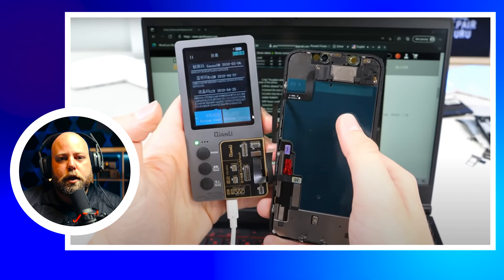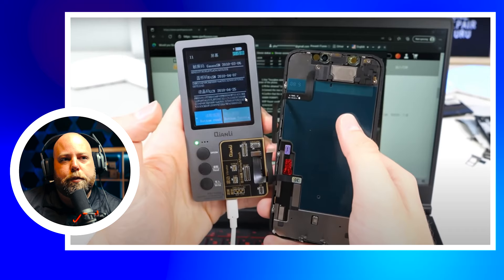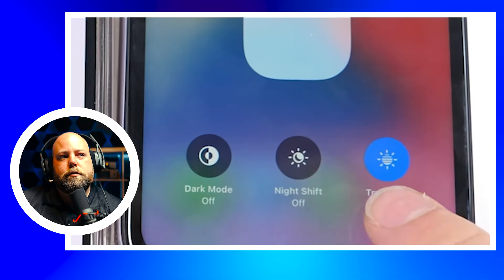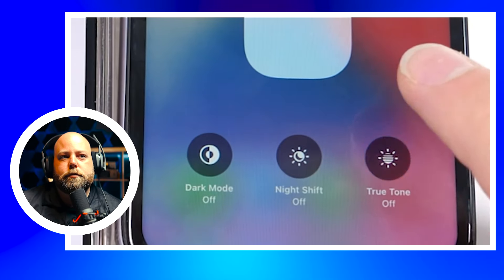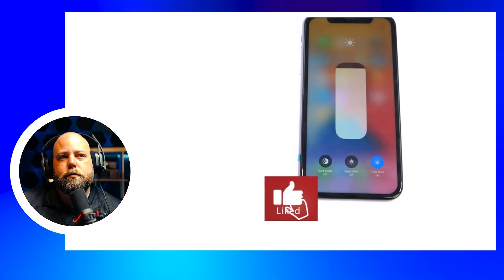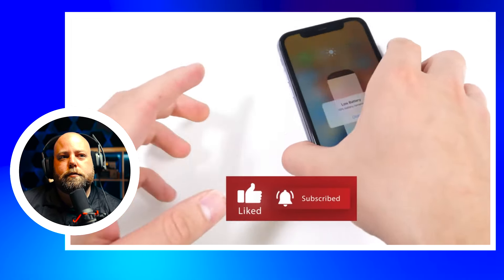This programmer he's using has a little connecting logic board with all the different connectors on it. There are different boards you could put into this programmer to make it work. There are a bunch of different ones out there — Quan Li has their Apollo Interstellar, and you've got the iCopy Plus and a handful more, all available on mobilecentrics.com or, if you're in Canada, mobilecentrics.ca, like Phone Repair Guru is.